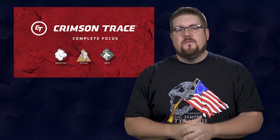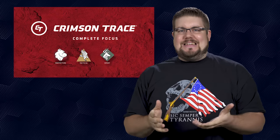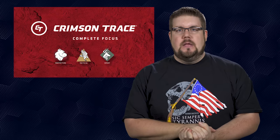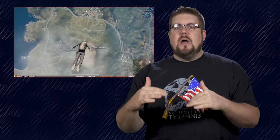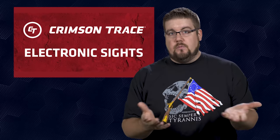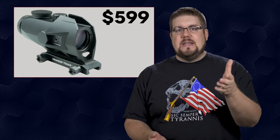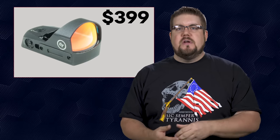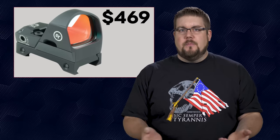Rounding us out this week, Crimson Trace — best known for making pistol grips with lasers in them — has just announced an entire line of optics. I didn't see that one coming either. There are a ton of different products here, so we'll come at it from a 10,000-foot view. We can break it down into two groups: electronic sights and scopes. In the electronic sights, which is basically red dots, we have five different options including a 3.5x magnified red dot, a tube red dot, and three variations of a reflex-style sight that all appear to be the same with different mounting options.